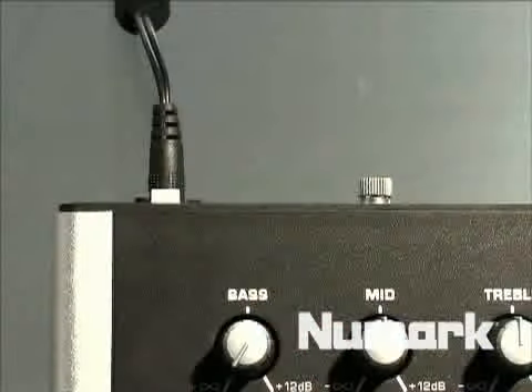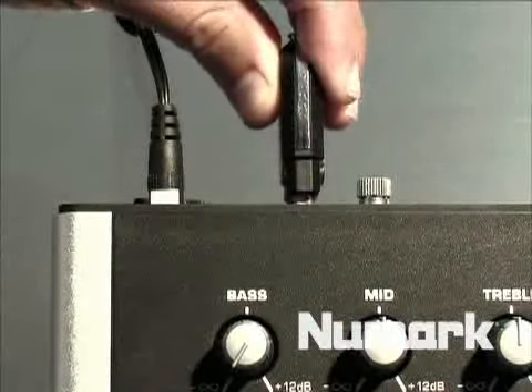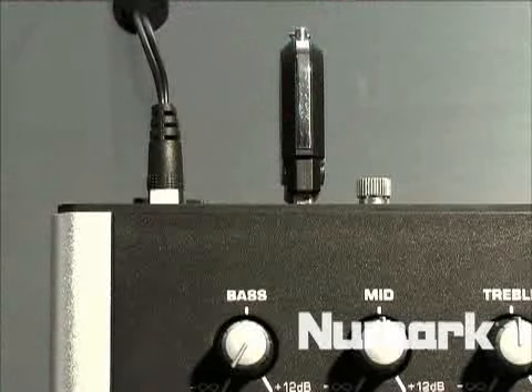You can also play off multiple iPods. We have USB connections in the back that allow you to do that. I can plug in multiple iPods, multiple hard drives, and keyboards.